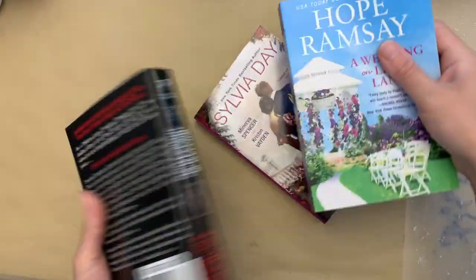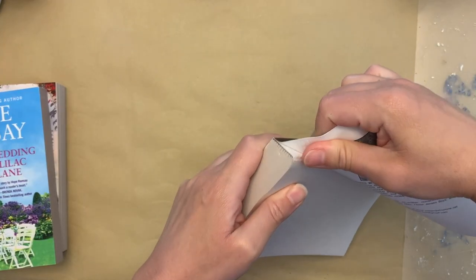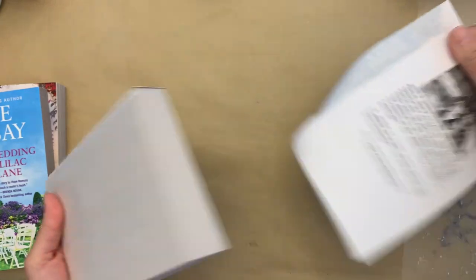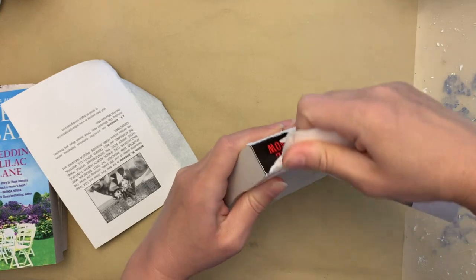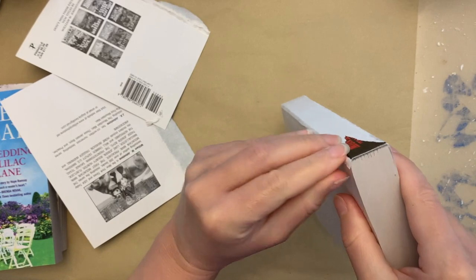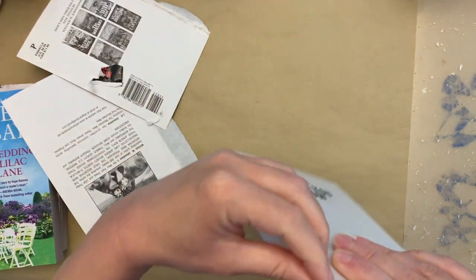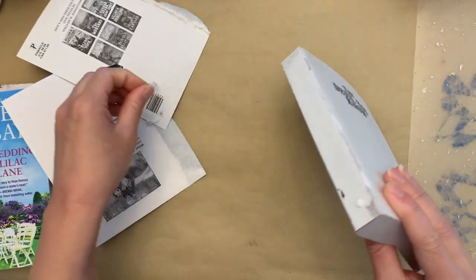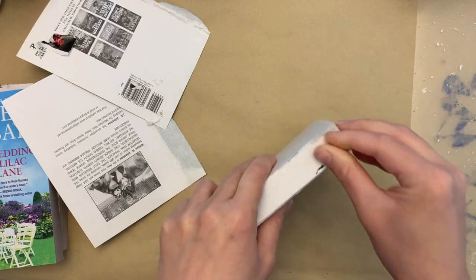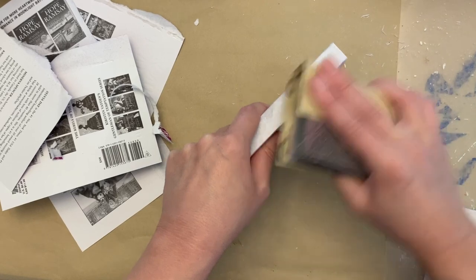We're going to start with a couple of books — three to be exact. I picked these up from the Dollar Tree. If this is hard for you to see or do, look away — you can also use some from the thrift store. I've done book stacks where you don't tear the books at all, but a lot of these Dollar Tree ones just end up in the landfill, so I'm giving them new life. We're going to pull off the cover, back, and the spine cover as much as I can.